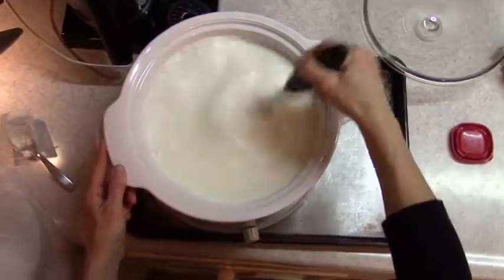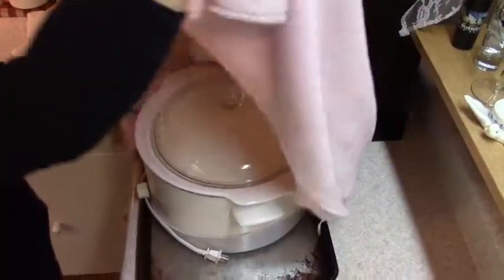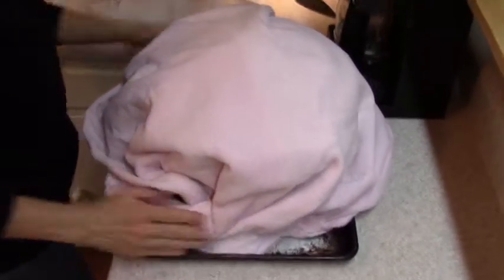Then to keep the temperature near 110 degrees for the longest amount of time, cover the crock pot with a thick towel. I heat the oven for one minute then turn it off, leaving the light on. Leave it overnight for about 12 hours.